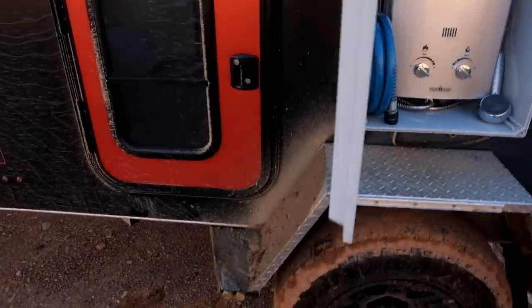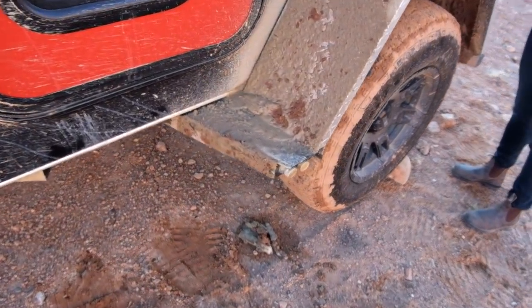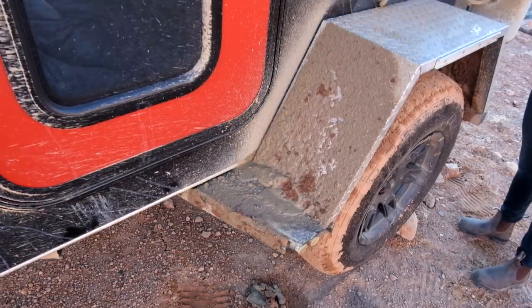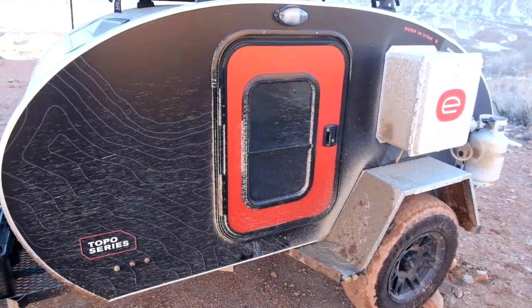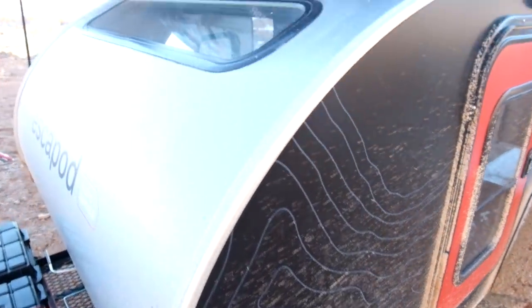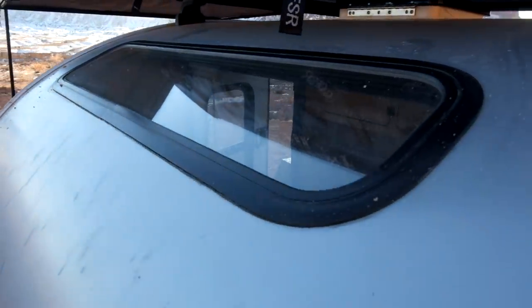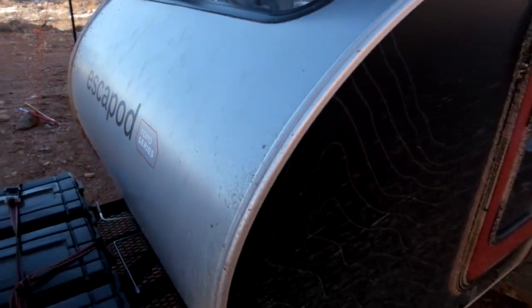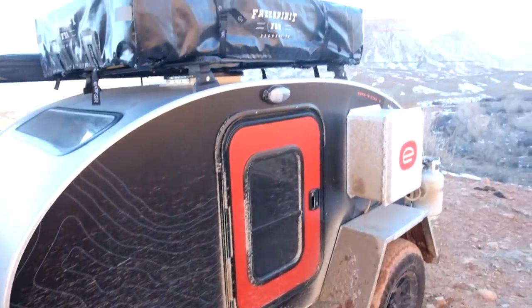The water system, which you've seen in other videos, is integrated here into this very dirty step. For 2019, we're changing around the doors a lot — you can see we moved the topo lines to the front. We also have a dual-pane stargazer window in the front, which is a new addition in the last few months that we've continued to tweak and finalize.